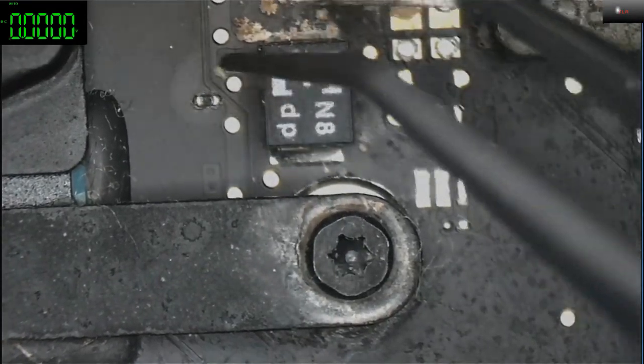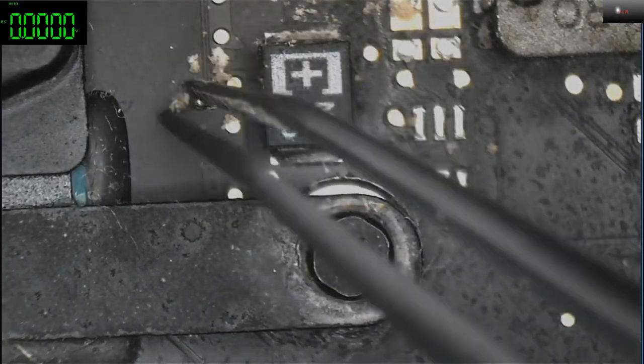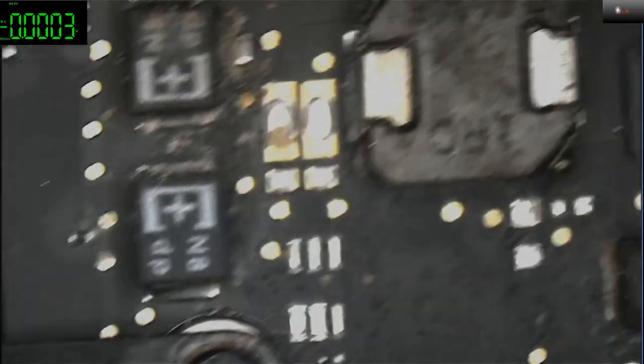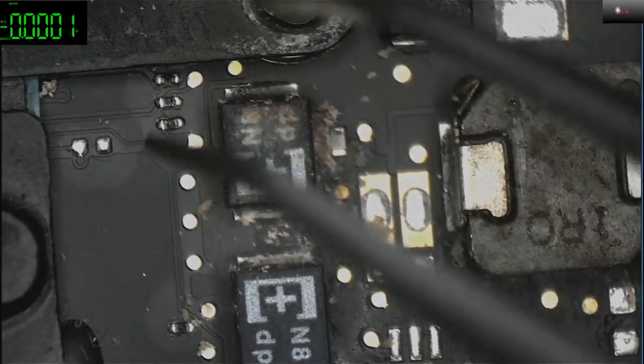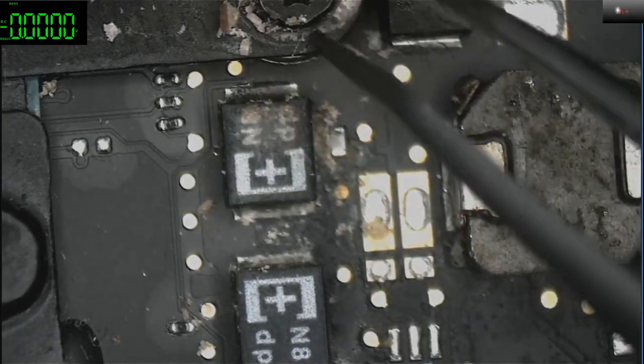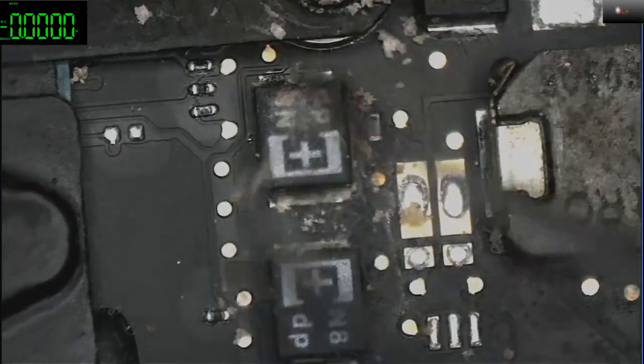What this component does is actually turn 12 volts into 1-point-something volts. Oh my god, I think some of the liquid has actually gotten into the CPU already.